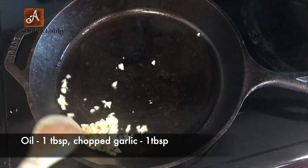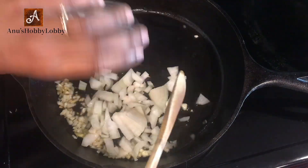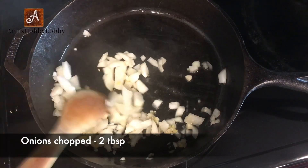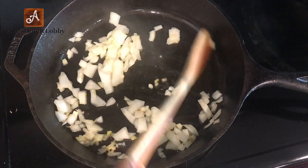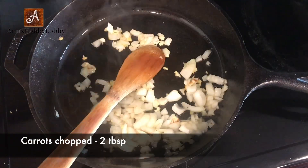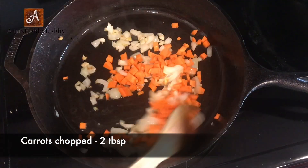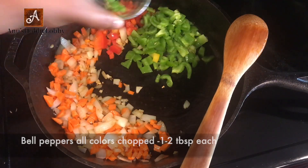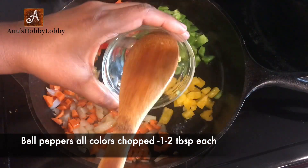Let's take a pan — I've taken a cast iron pan here which is seasoned well. Add a little bit of oil, then add chopped garlic, two tablespoons of onions, and two tablespoons of carrots. Mix it thoroughly. We are not overcooking any of the veggies here, and the choice of veggies is all up to you.